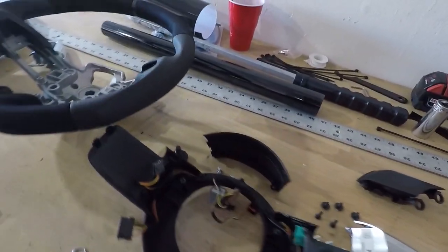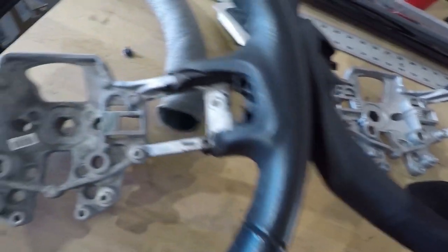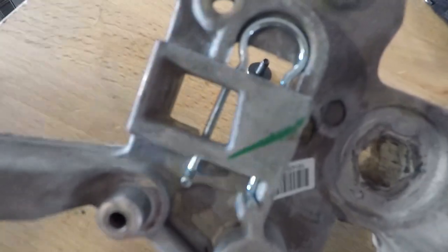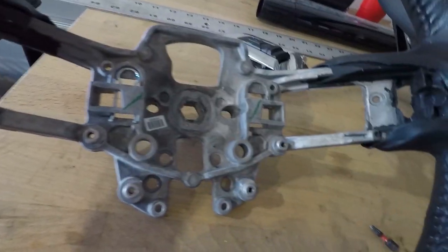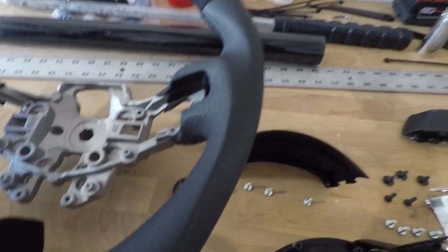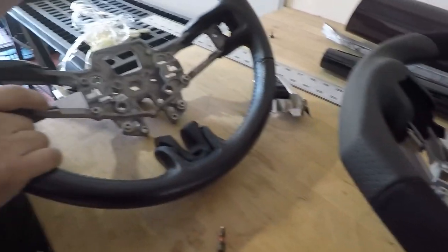Guys, as you can see we finished taking apart the steering wheel — these are all the components that come off: all the buttons and all the little plastic pieces. Right now we're removing the last retainer that holds the airbag. You can see right here it's this little silver retainer — this is what you push from the side with the pick. You want it to compress and come over this way in order to get the airbag out. We already got one out, and now we're going to compress this one and pull it down. We'll swap everything over to this new steering wheel — it's got suede with the flat bottom and perforated leather on the sides.